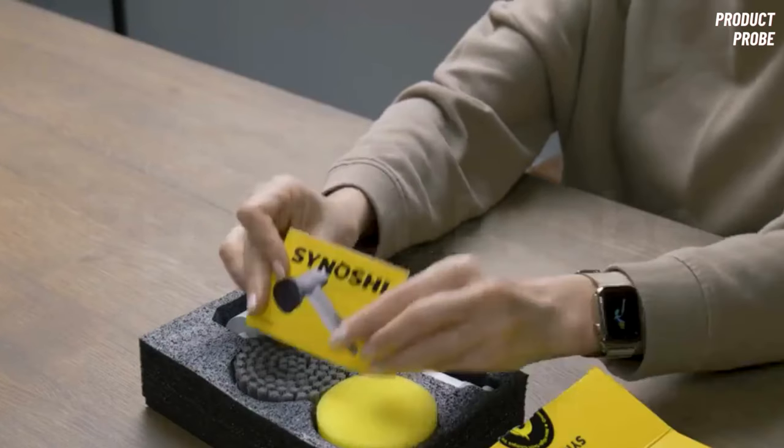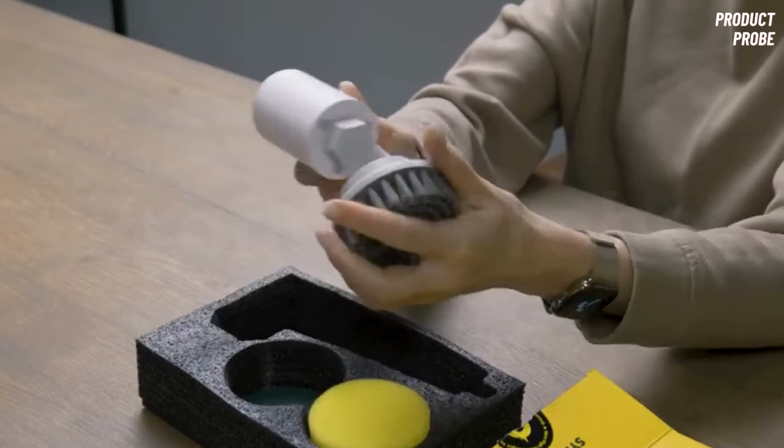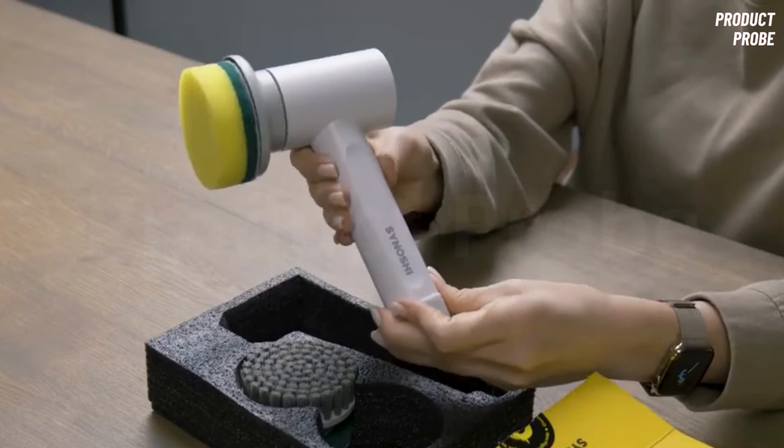Hello, my name is Robert, and I'm here to provide an evaluation of the rotary scrubber called Sinoshi. I will let you know whether this product is truly worth it or just another waste of your money.